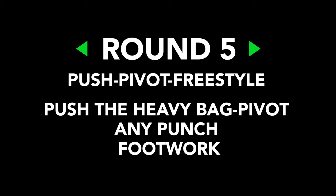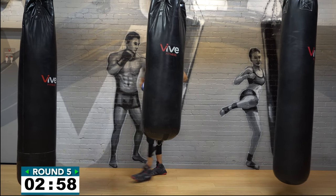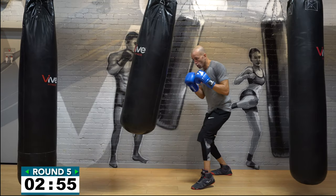Round number five — nice work on round four. You can see there's a push-pivot — lots of pivots this session. You're going to push the heavy bag with two hands, pivot, then freestyle again. You're pushing your opponent away from you, changing direction, changing position, then throwing some combinations. Make sure your footwork is dialed in. Push the heavy bag away from you, pivot off that but stay in position — don't step out too far — then throw some combinations. Three minutes, push-pivot-freestyle — have fun with this one!